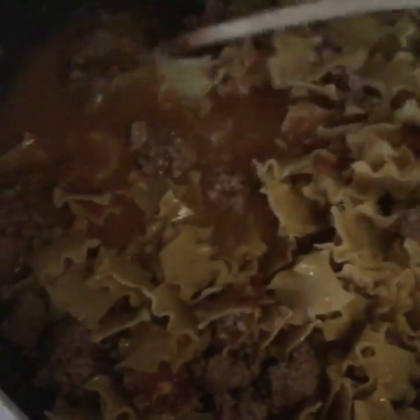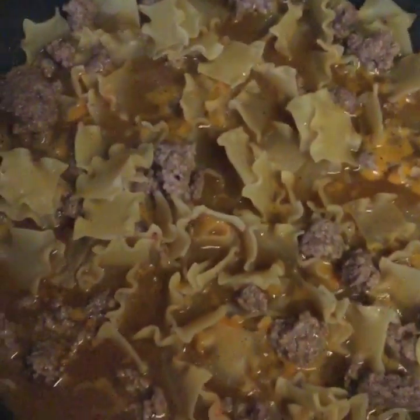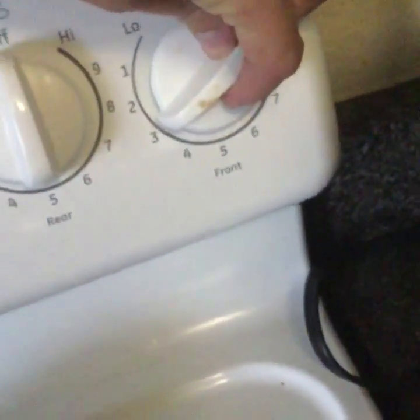That's good shit right there. That's how daddy likes it. And then from there, you're just gonna want to let it sit until it gets brought to a boil, where it is right about now. And you're gonna want to turn it down to a simmer.